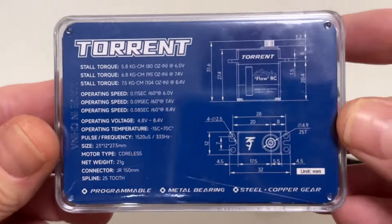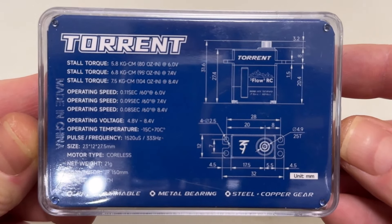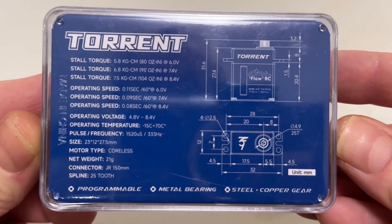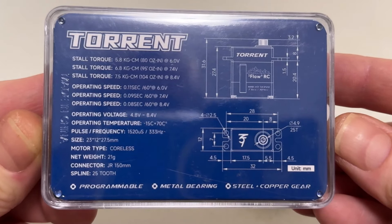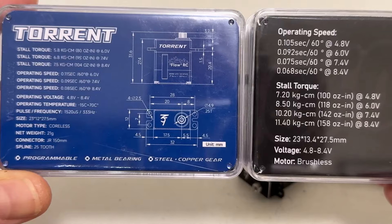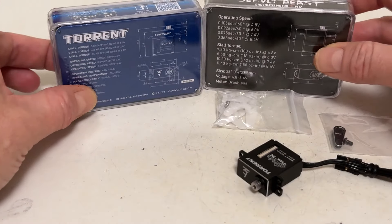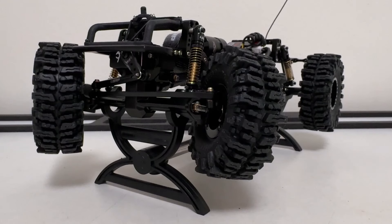Let's take a look at the specs. Not too shabby - stall torque is 80-ounce inch at 6V, 95-ounce inch, and 104-ounce inch at 8.4V. I'm not sure what operating voltage I'll have it set at yet. Let's take a look at the size: 23x12 by 27.5. Now let's pull over the offender here in the build: 23x13.4 by 27.5. So it was 13.4 versus 12 - that was killing us on the height for that mount and getting everything misaligned. So now with this standard size, standard height servo, we should be good to go. And good to go we are - the servo is installed and it is super buttery, nice and smooth, nice and blacked out.